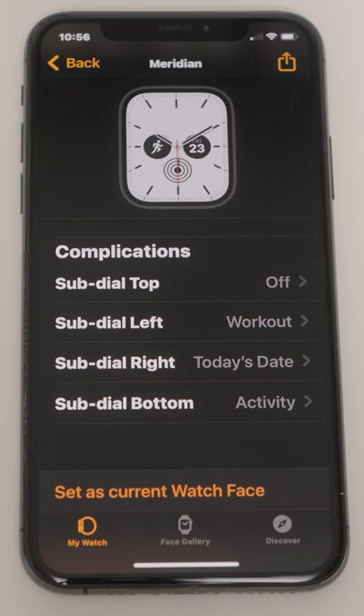Look at our current watch face. It has a sub-dial left, which is a shortcut to the workout app, a sub-dial right that's set to today's date, and a sub-dial at the bottom that's a shortcut to the activity app. The sub-dial top is turned off.